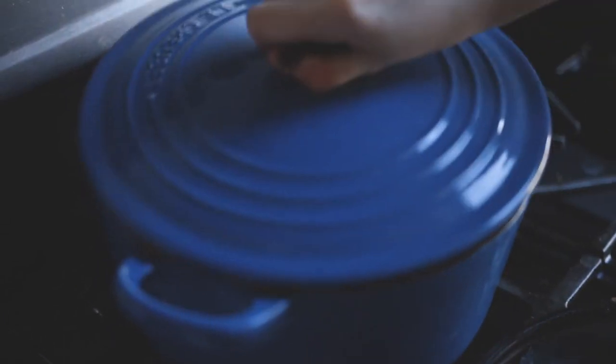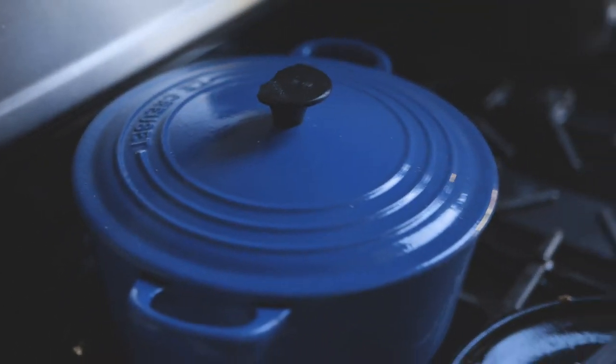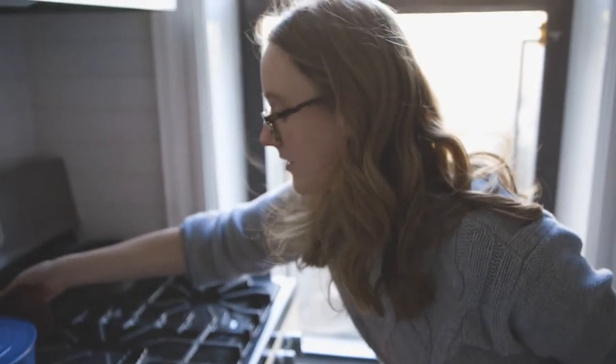Put the lid on. Have the oven preheated to 325°F — you want a low and slow oven. Just pop it in, and when everything is nice and tender, it'll be ready to go.